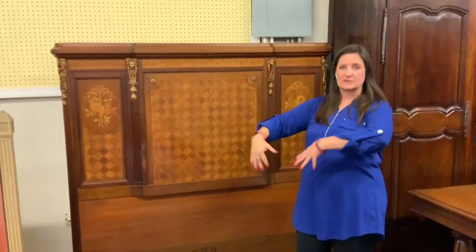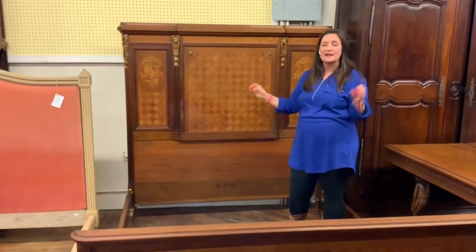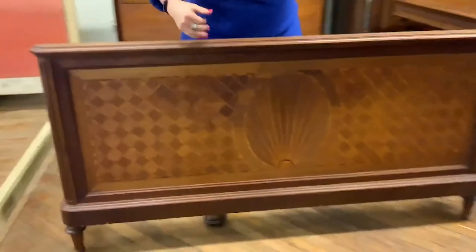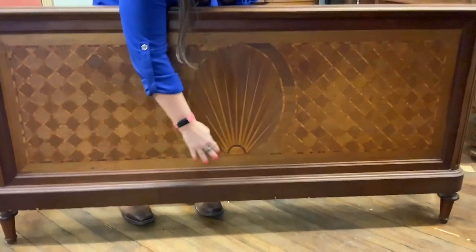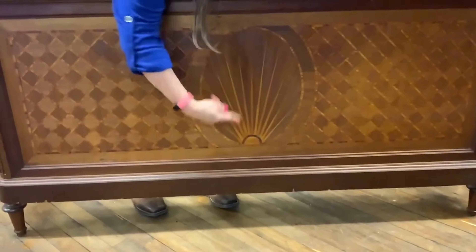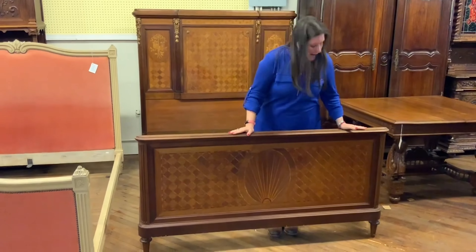Can you imagine a big fluffy comforter and lots of pillows — maybe even an ivory satin comforter? It would just look beautiful. On the footboard we have more parquetry and marquetry patterns. Here we have what could be interpreted as either a shell or a rising sun — both elements are sometimes found in the Louis the 16th style, more often the shell.